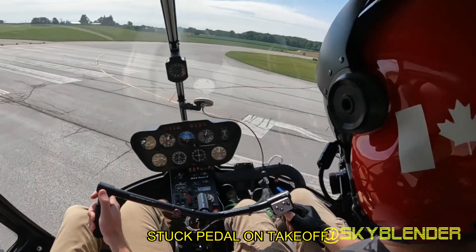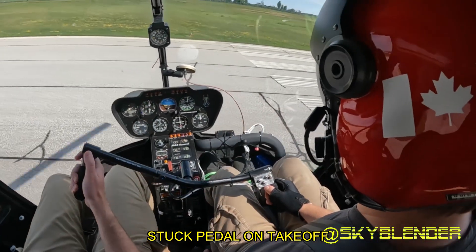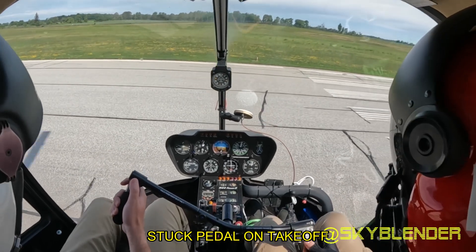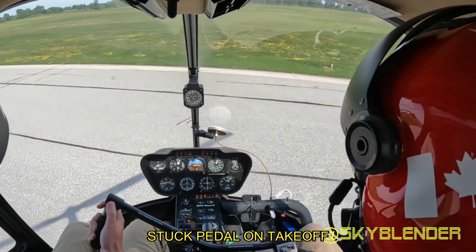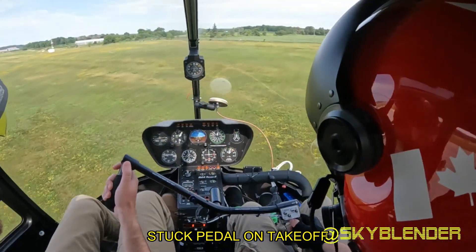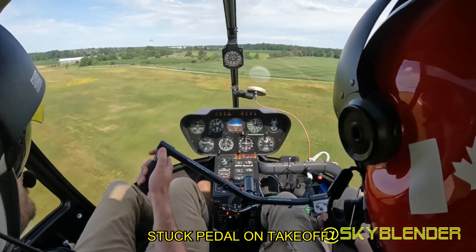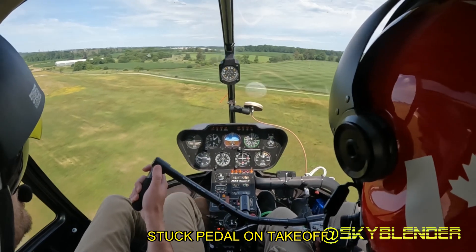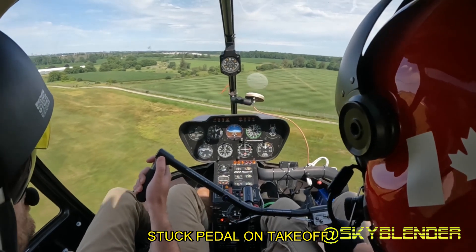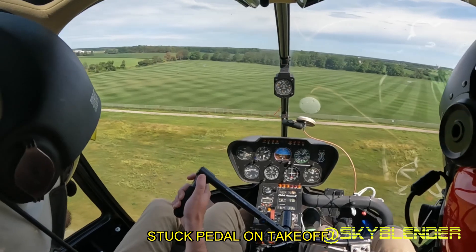So we're sitting here, pull in some power, and our pedals are stuck. Do you continue the takeoff? What I do is slowly slow down, because the slower you go... eventually we're going to have to pull in the power. Now our nose is straight — but is it enough?